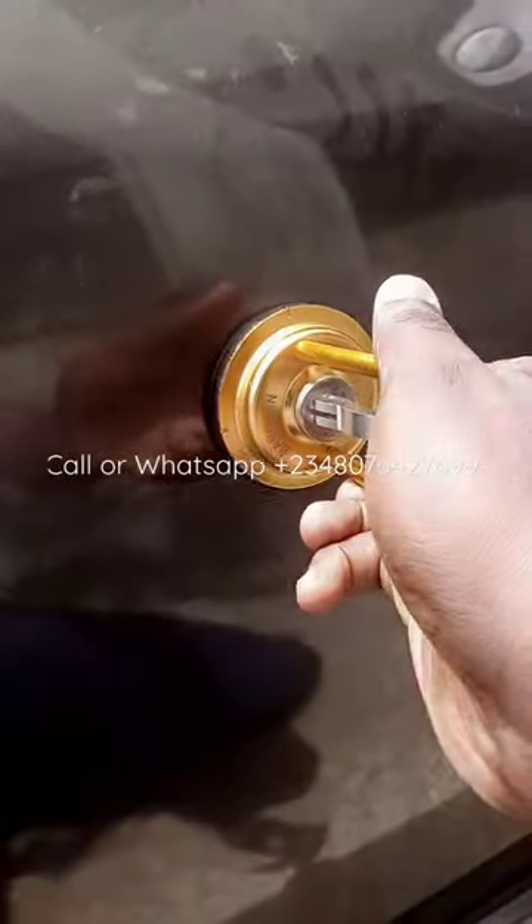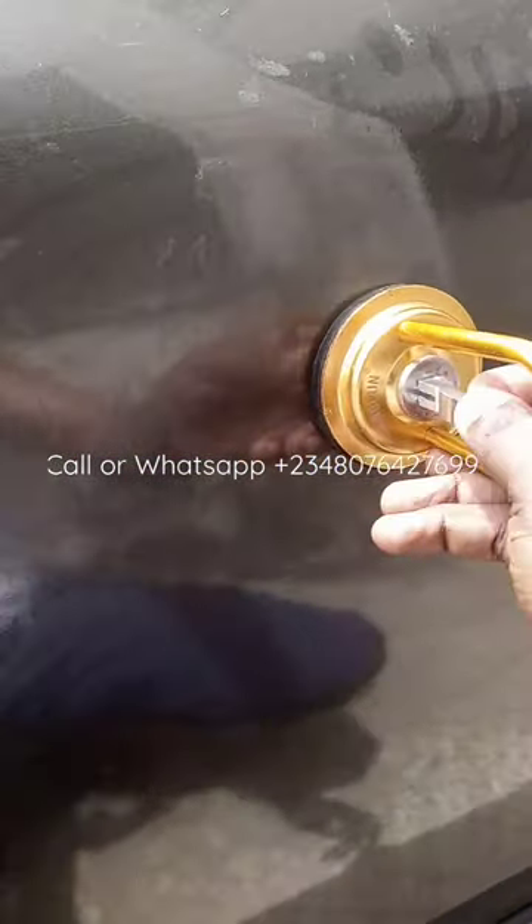Let me quickly show you how to use the dent puller. Unfortunately there's no dent on my car, but let me just show you how to use it. You put it on around the dent like this, you see.